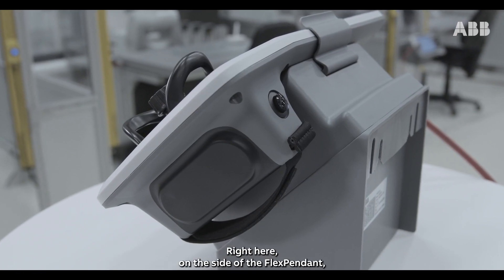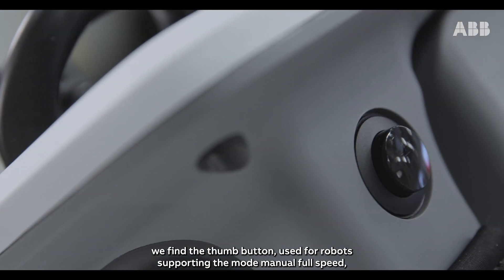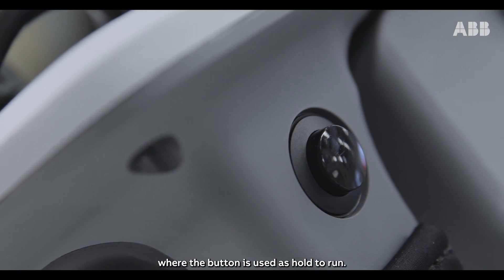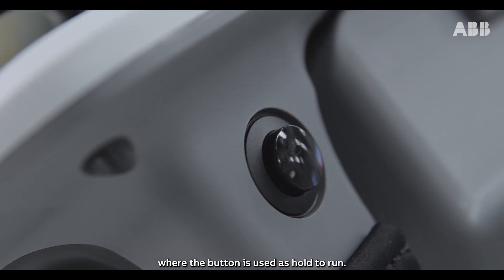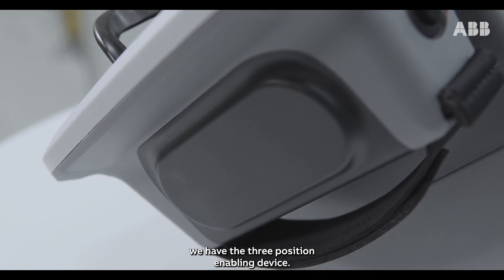Right here on the side of the FlexPendant, we find the thumb button, used for robots supporting the mode manual full speed, where the button is used as hold to run. And over here, we have the three-position enabling device.